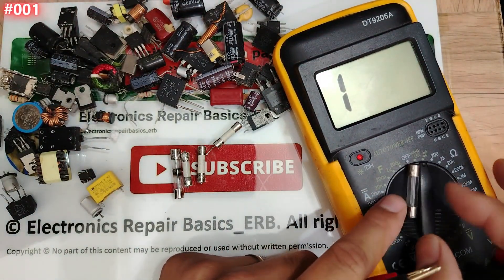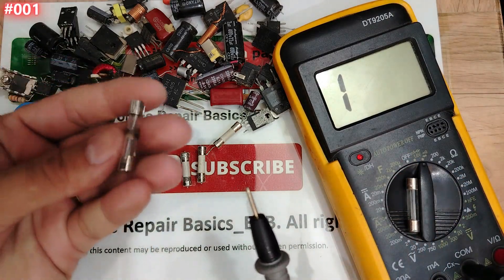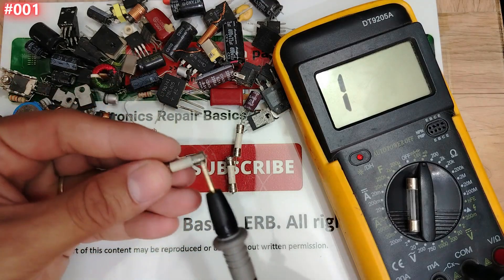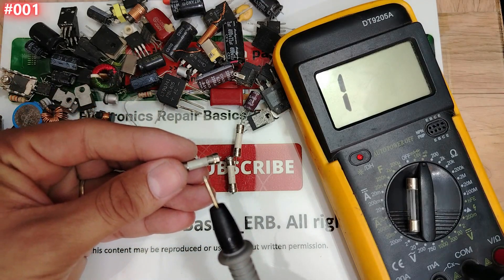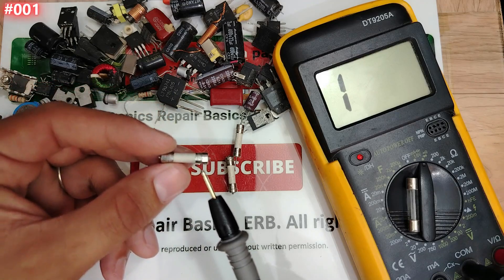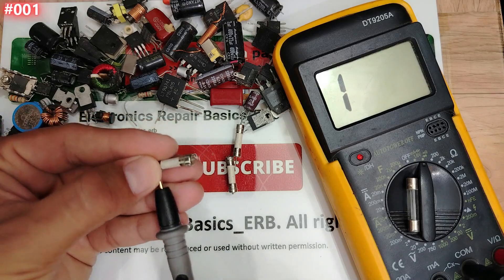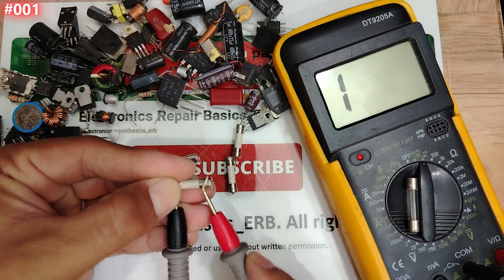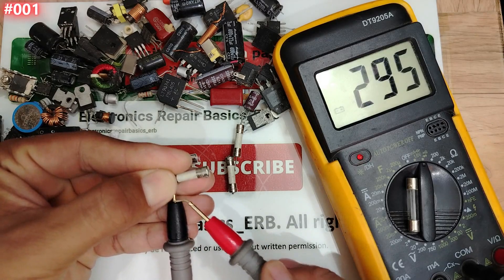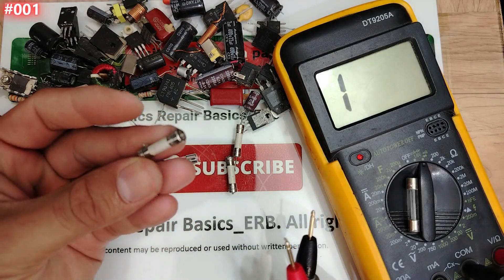Using the continuity option, this one is good. Now let's check a bad one. One probe here, the second probe here — nothing. Guys, nothing at all. This is a bad fuse.